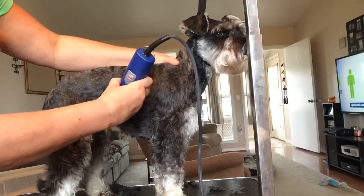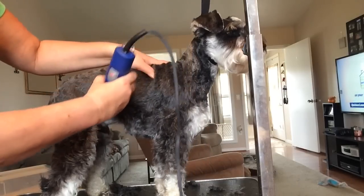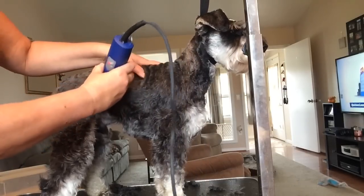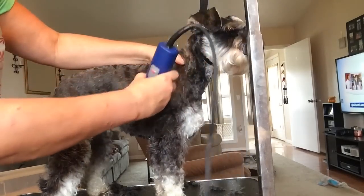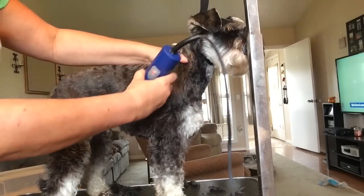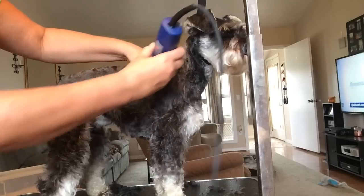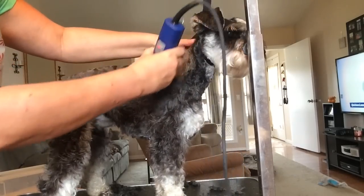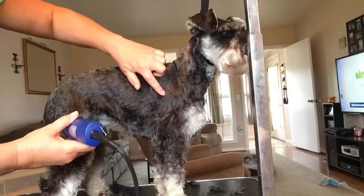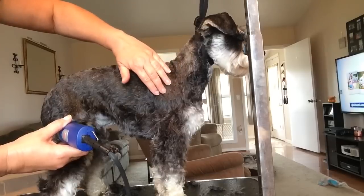Right where it curves I kind of pull up just to blend it in so there's not that straight obvious line. It's kind of hard to see with Miggy since he's a dark dog. Right here I'm going to where their shoulder blade is — that's as far as I go.